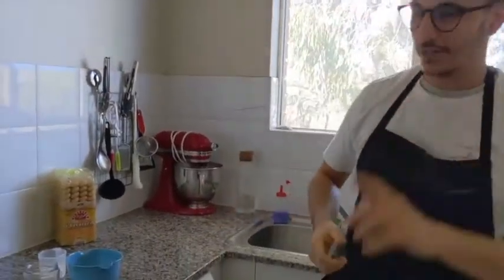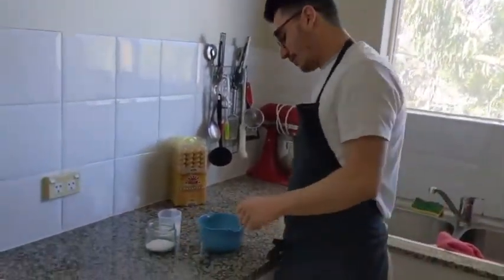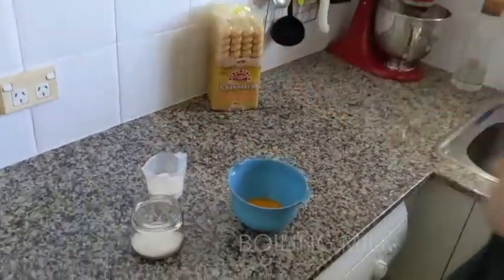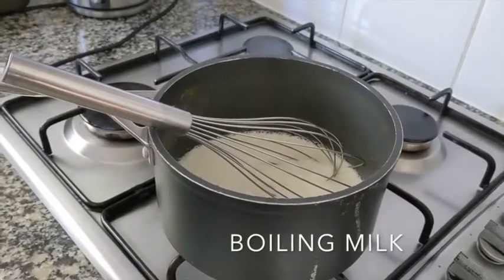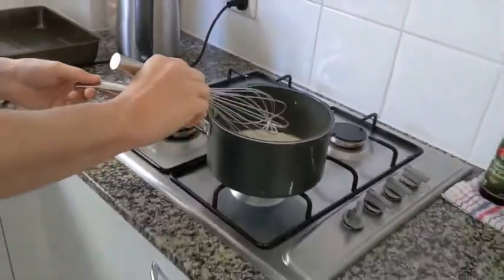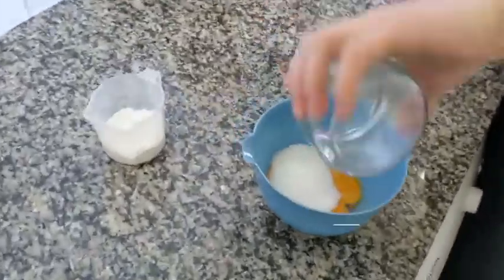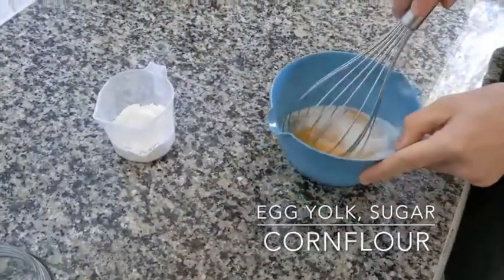The first step to do the chemical tiramisu is the pastry cream. The pastry cream is egg yolk, sugar, corn flour, and boiling milk. We start with mixing the sugar with the egg yolk. You don't need to whip anything, just mix together.